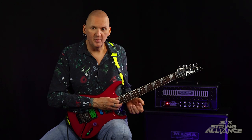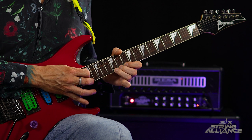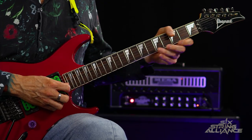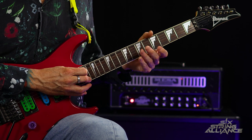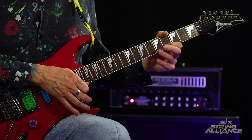The next part: we're going to tap the 12th fret, pull off to seven, pull off to five. Then the next section: we tap on the 17th fret of the top E, pull off to 10, hammer 12, and then tap 17 again. Then we pull off to five and hammer seven on the top E, hammer 16, and then pull off to four on the top E.